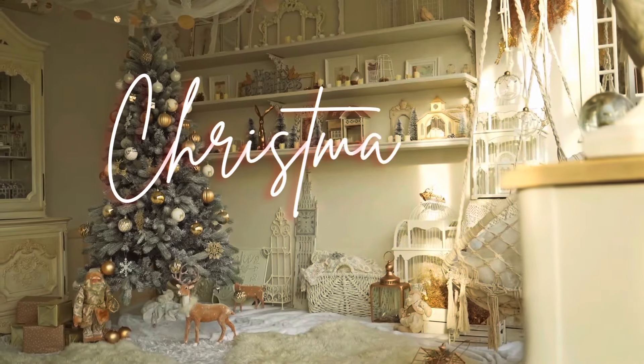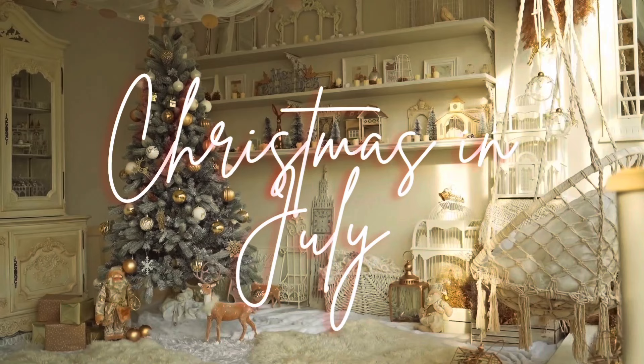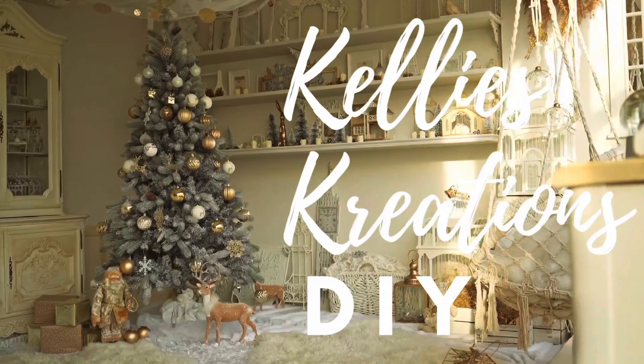Hey guys, welcome back to Kelly's Creations. This is our last Christmas in July video. So much fun doing Christmas in July. I can't wait to do Christmas when it's November.